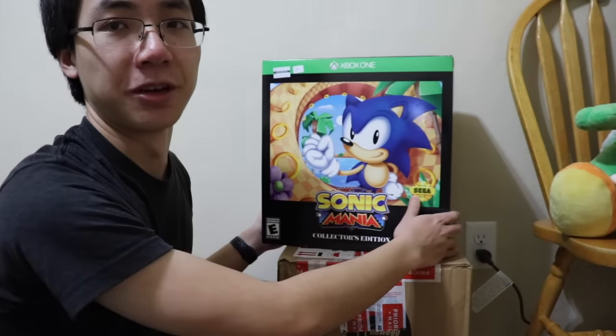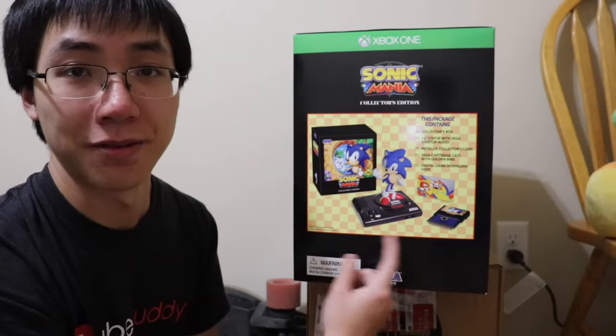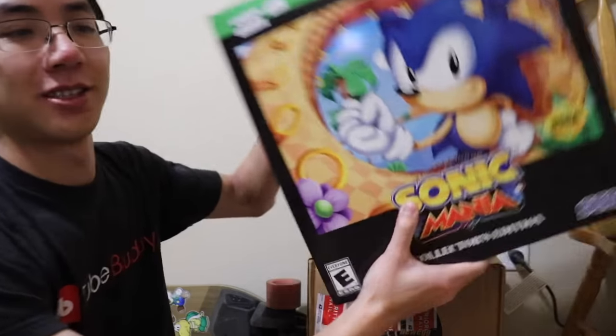This is unrelated — I just put it here because I thought it looked cool. I got this at Bookman's for only $35, and it comes with everything except the download code for the game. I honestly don't know if I want to keep it or smash it, but this is not what the video's about.